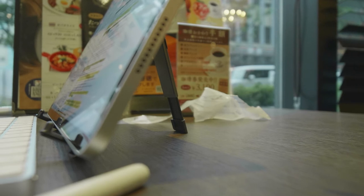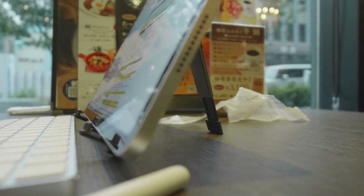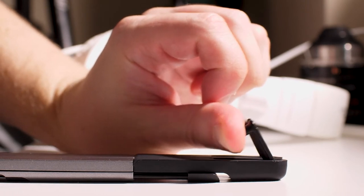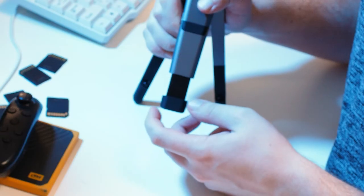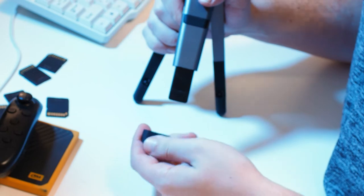Speaking of those legs, they support the tablet well for other activities, but the build quality was really disappointing on my unit. One of the legs is so stiff it can be very difficult to deploy. These leg issues weren't the only shoddy build quality issues I experienced. This rubber stopper that rests on the table came loose, which isn't too big of a deal, just disappointing.